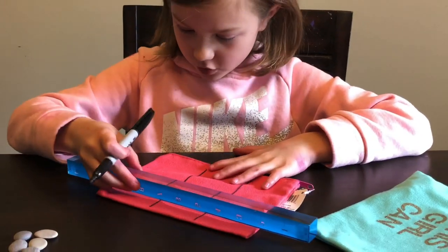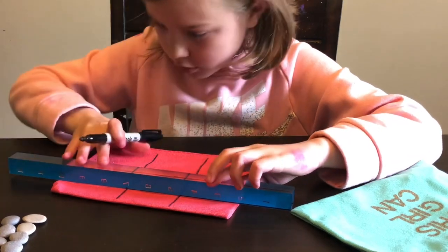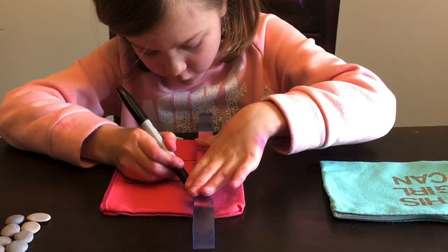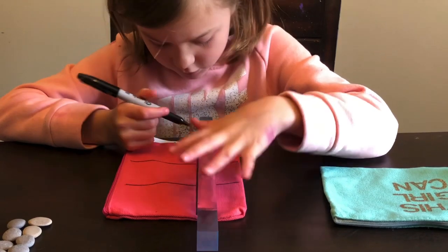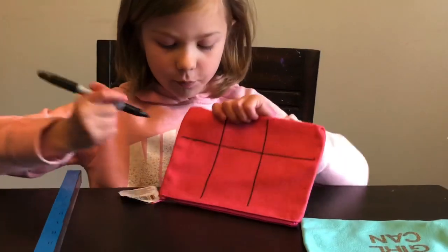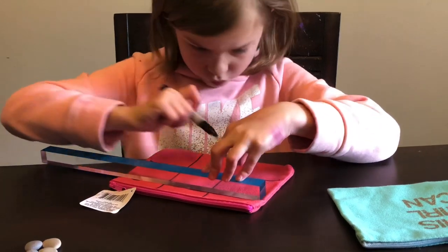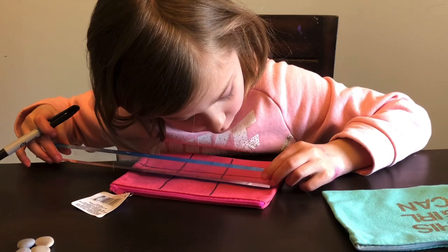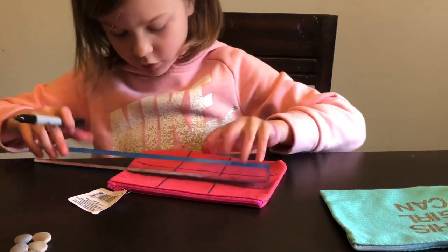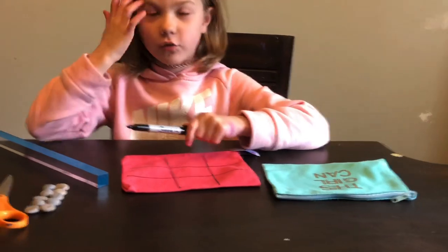Now I am going to do my two side lines. These ones are a bit trickier because they have to be lined up perfectly. You want to try and line up the ends as much as you can, that way they are straight and even. I am going to do the outside so it is a bit further apart and there is a bit more room. This is what it should look like at the end after you use your ruler. You don't have to use a ruler, but if you really want to line it up, that is what you are going to want to do.